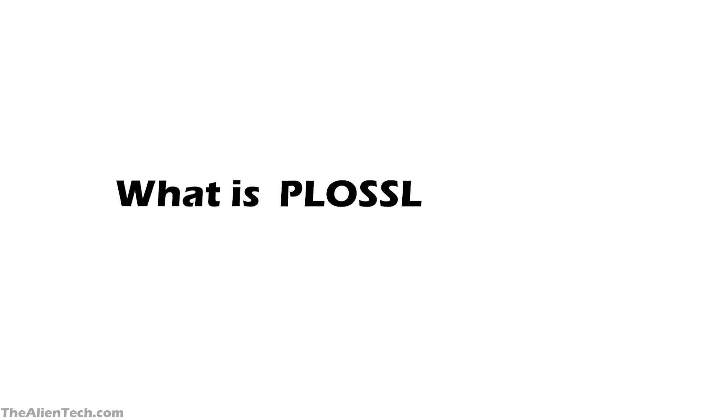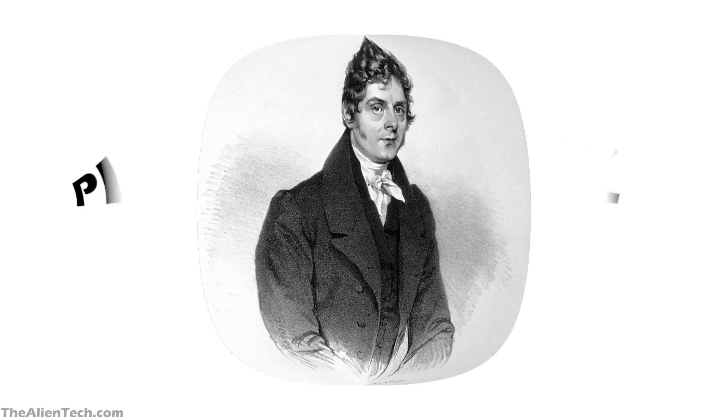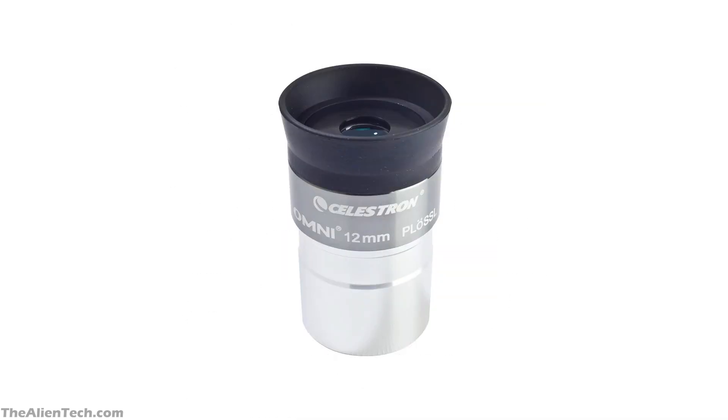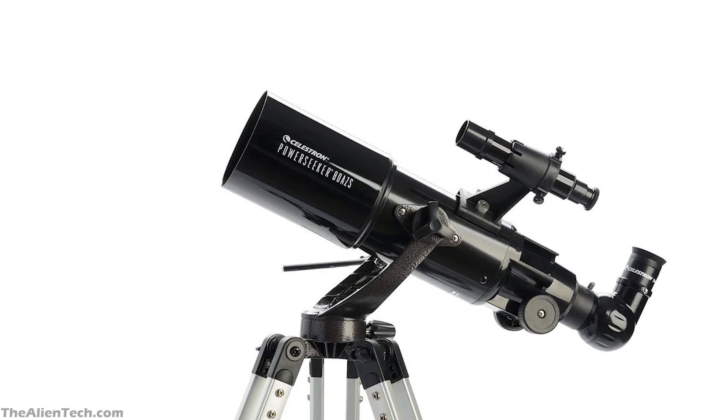So what is a Plossl eyepiece? The Plossl eyepiece was designed by George Simon Plossl in 1860. Though it is more than 150 years old, Plossl eyepieces started getting popular in the 1980s. Nowadays they are so popular that they are sold with almost every telescope.